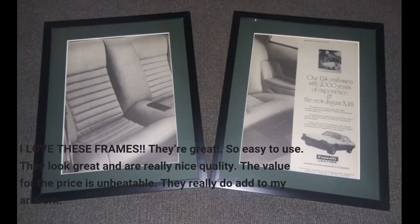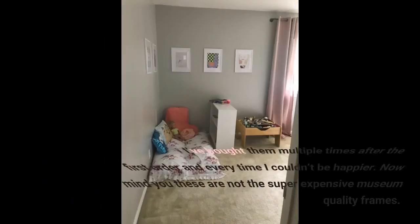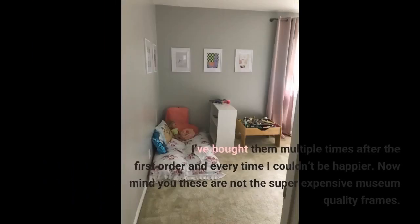I love these frames. They're great, so easy to use. They look great and are really nice quality. The value for the price is unbeatable. They really do add to my artwork. I've bought them multiple times after the first order and every time I couldn't be happier.